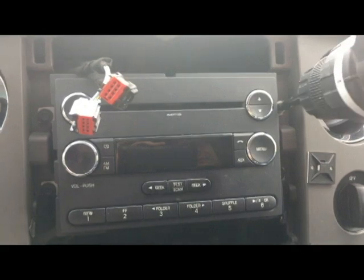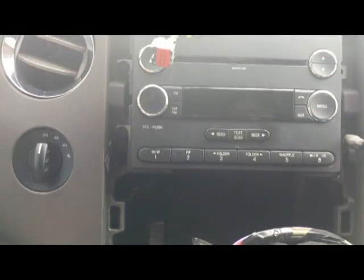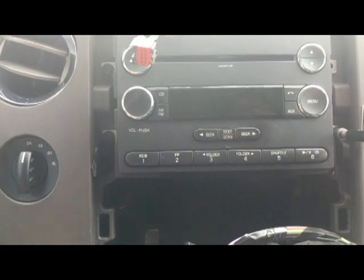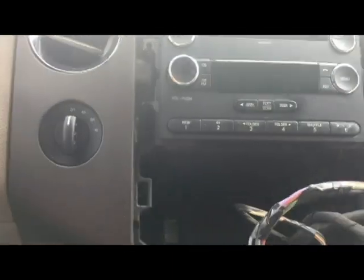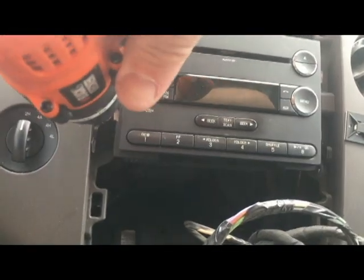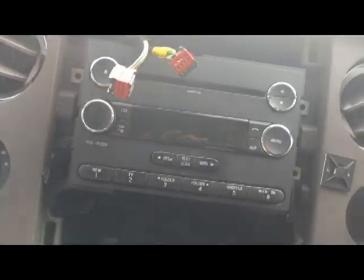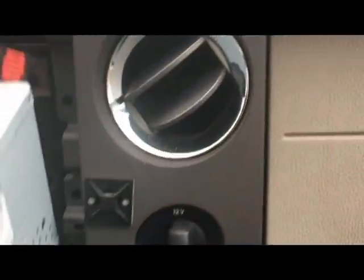After removing all four bolts, the radio should just pull right out. You can see it has connections in the back, which I'm going to disconnect now.